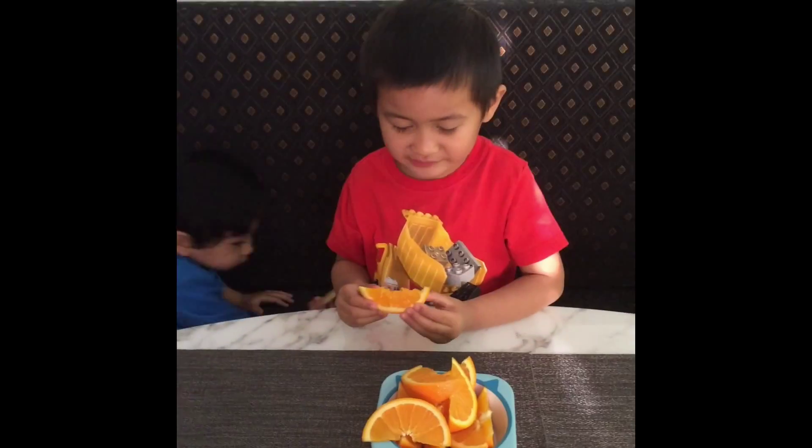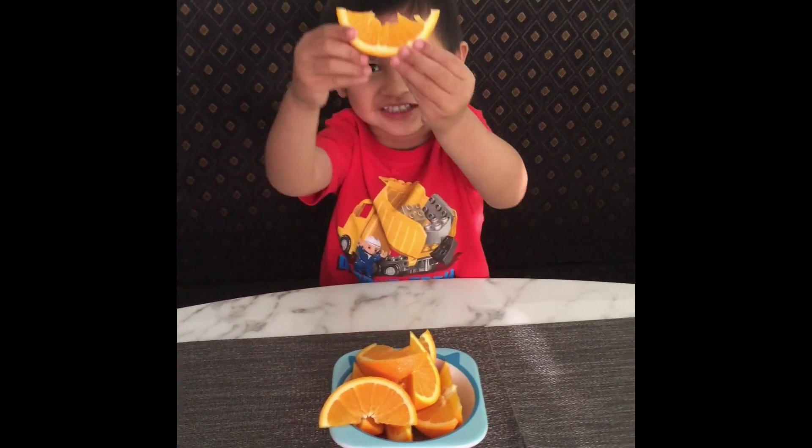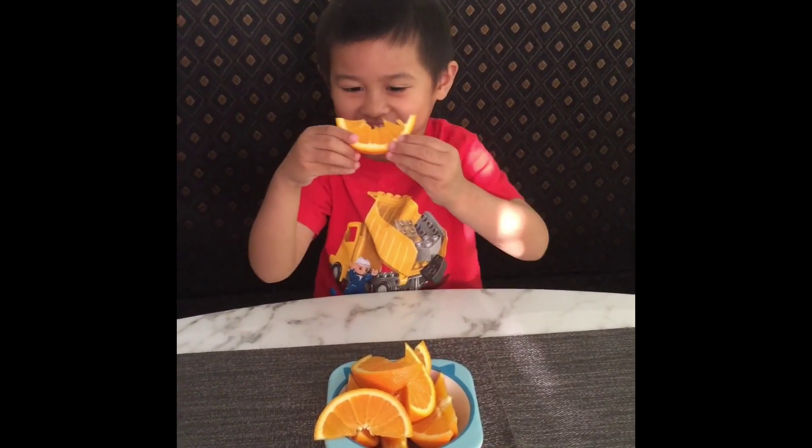Justin, what are you eating? Orange. Is it good? Yes. Awesome.